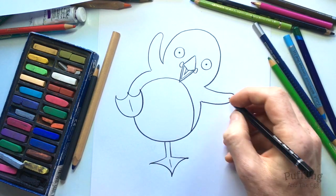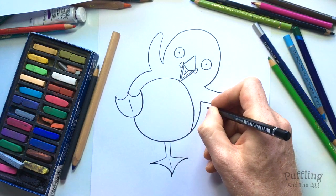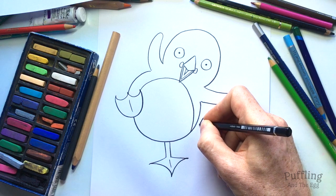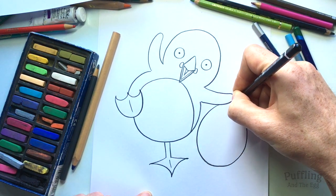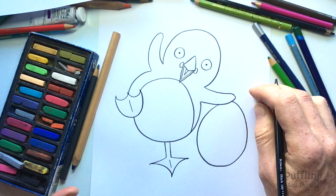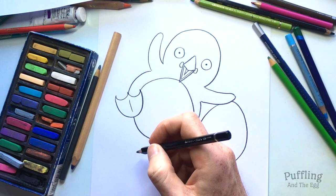Okay so we've done Puffling, now we'll do the egg. The egg is going to be an egg shape, which is tricky enough to do. Let's go around curving, curving, curving up the other side up to about there. So there is Puffling's egg that she found on the island.